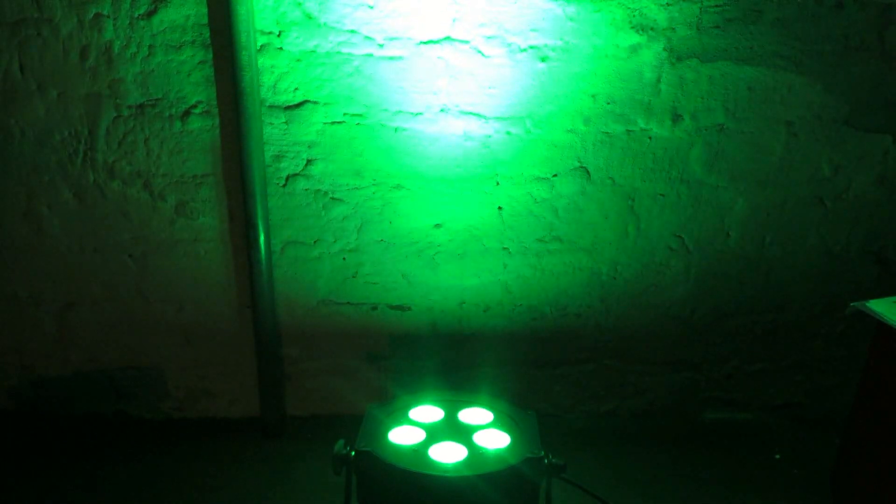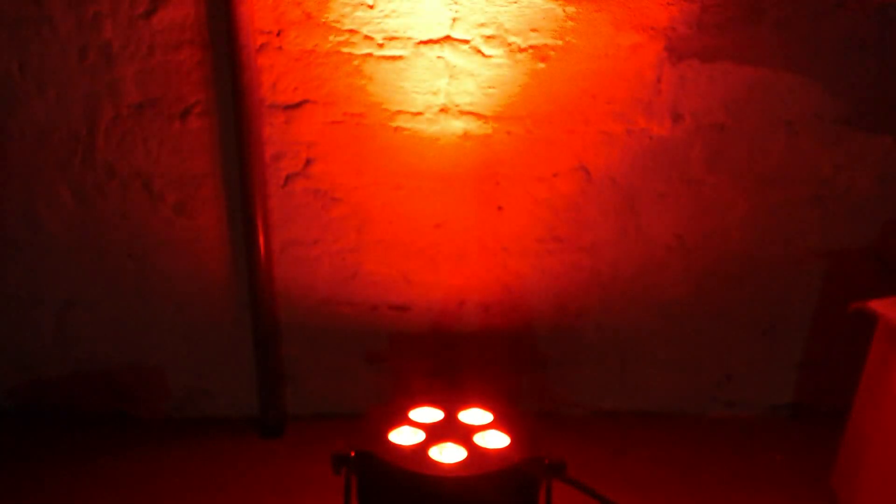On the 5P Hex, you have hex LEDs: red, green, blue, white, amber, and UV. You have a total of 50 watts on this fixture — 10 watts per diode. If you divide that by 6, you end up with something like 8.33 watts per color.